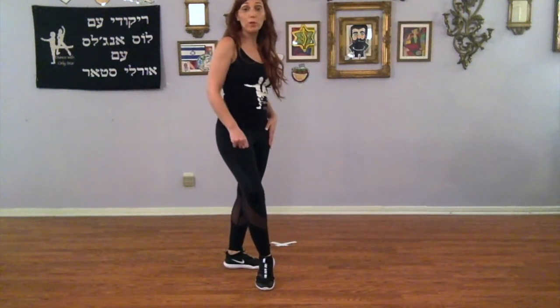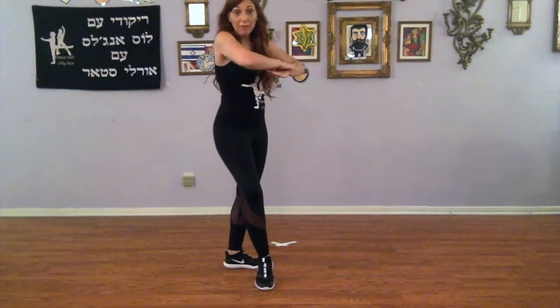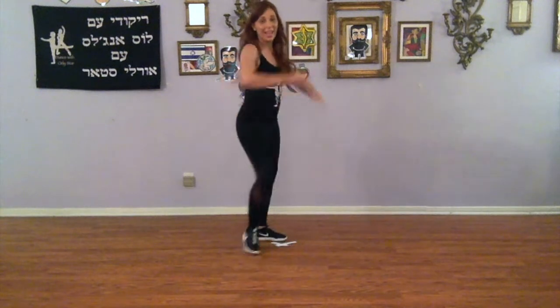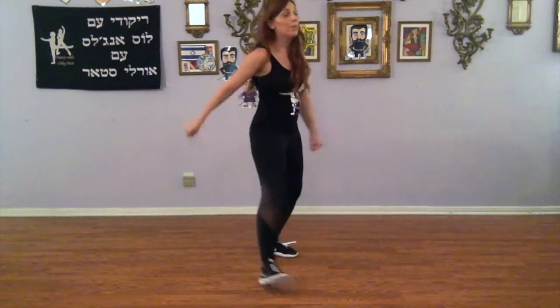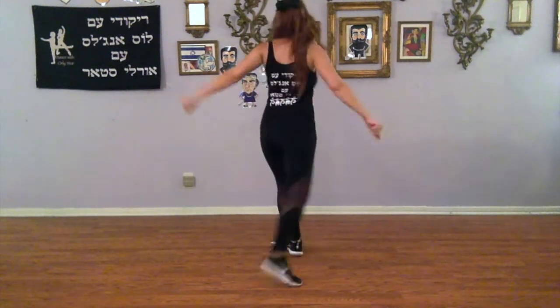We're going to take a cha-cha forward: right, left, right, and we're going to use our arms. Your back elbow — which is your left — is going to go up, down, up. So we go da, da, da, da. Let's try that again: and boom, da, and our foot whip is right, left, right. One more time: and da, da, da, da. And we're going to turn over our left, two steps, two steps, slap your hips, slap, and jump.